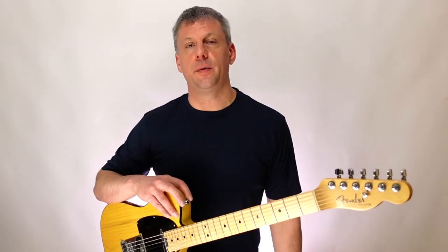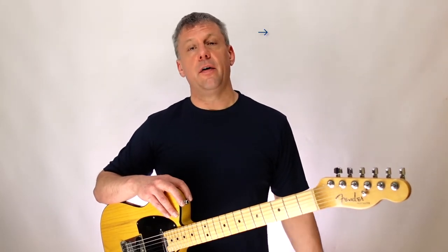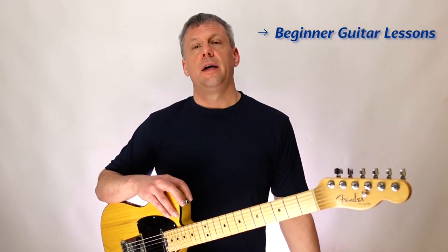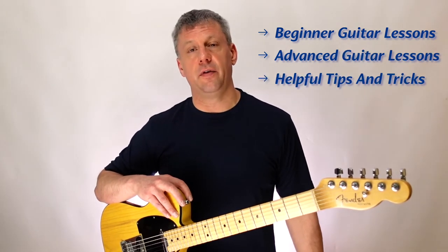Hello and welcome to my YouTube channel. On my channel you will find many types of guitar videos including a free beginner guitar lesson series, guitar lessons from more advanced players, helpful tips and tricks, and many other guitar related videos.